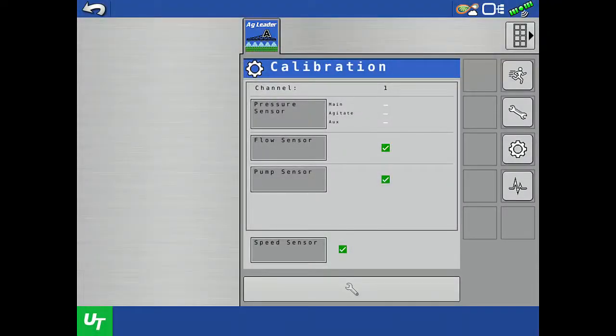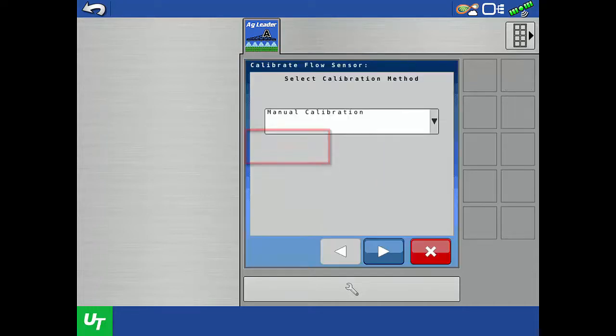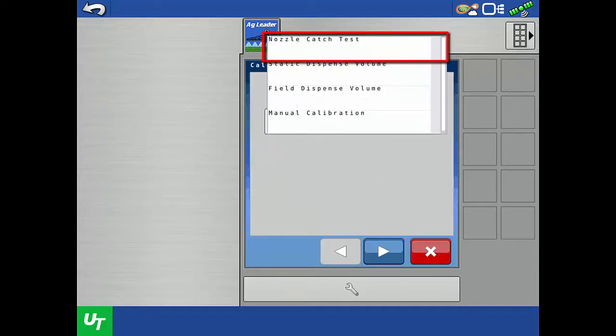Now we will perform the nozzle catch test calibration to verify that the actual flow rate matches the display readings. In this method, we will catch the liquid from a single nozzle in a container and measure the total volume dispensed. To begin, tap the flow sensor button and then select Nozzle Catch Test from the dropdown.